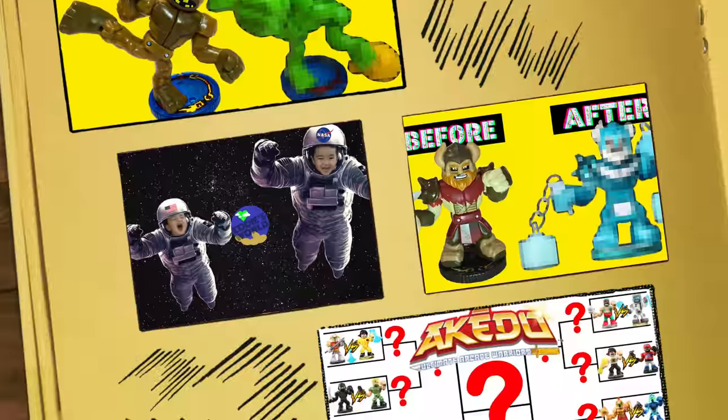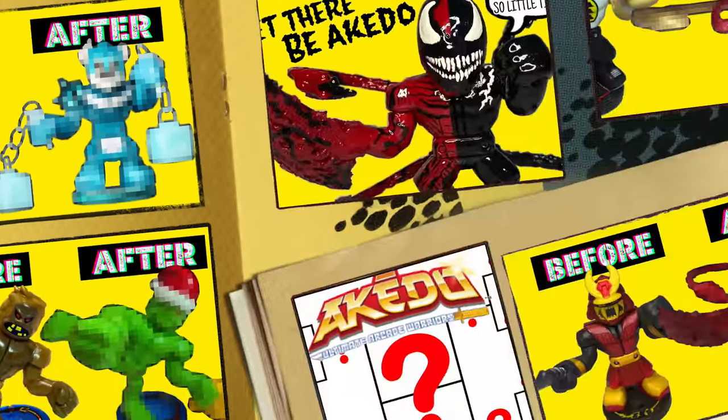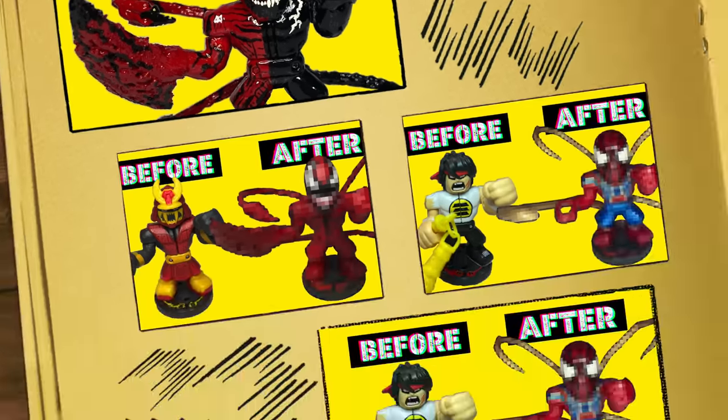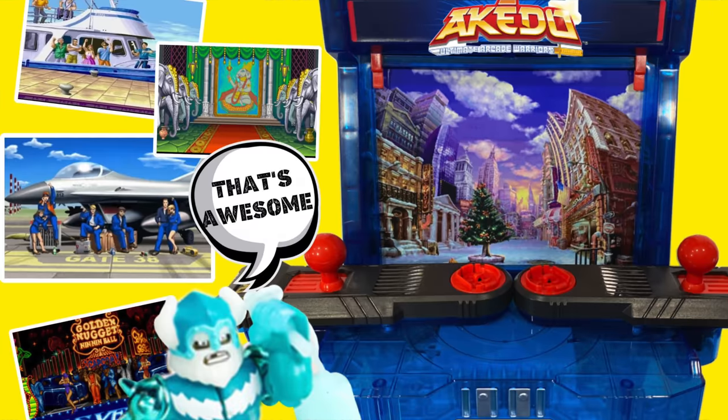What is up everyone? Welcome or welcome back to Eddie's World, the home of custom Akado Warriors and Tournaments. You all know we already made Carnage and Venom in our previous videos, and with Spider-Man No Way Home coming out, I figured why not make Iron Spider-Man.